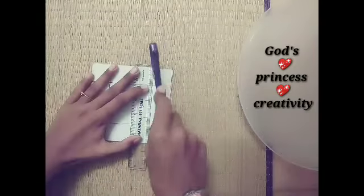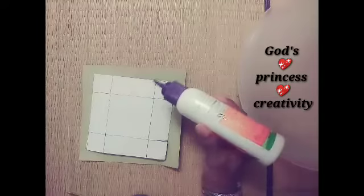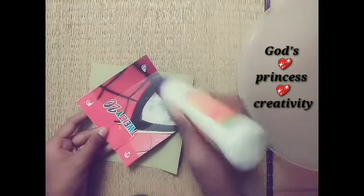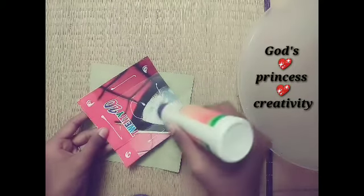We will fold it. Now we will fold it. Now we will cut the notes.